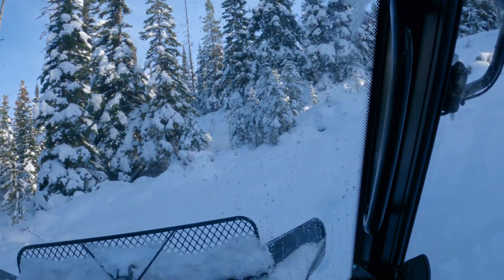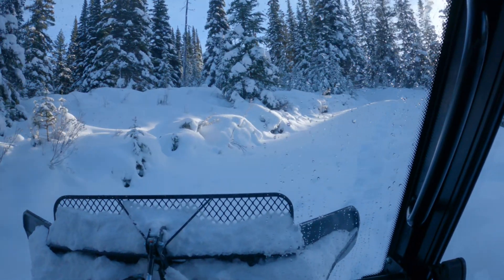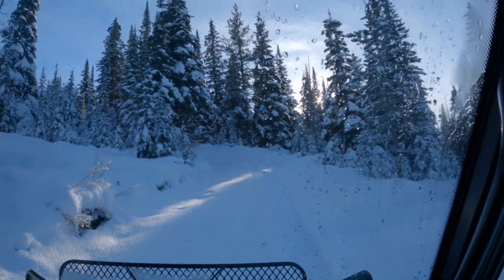This is the steepest part of the trail, about a 30 percent grade. We made it past the sharp corner at the bottom — next is the sharp corner at the top.